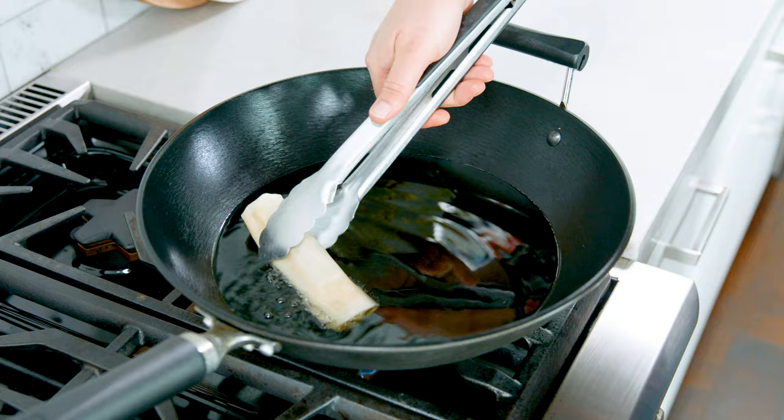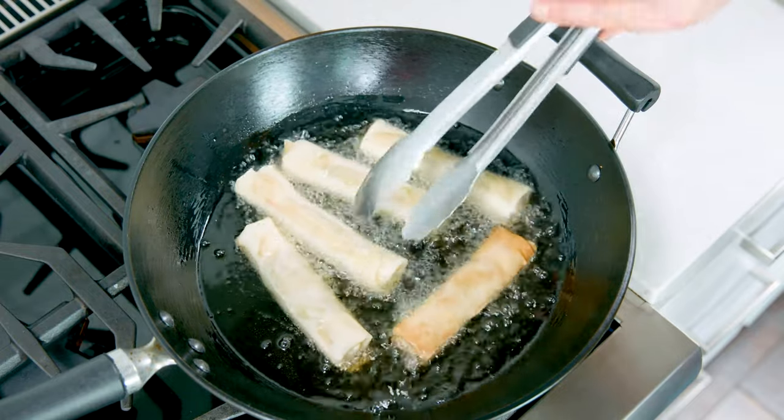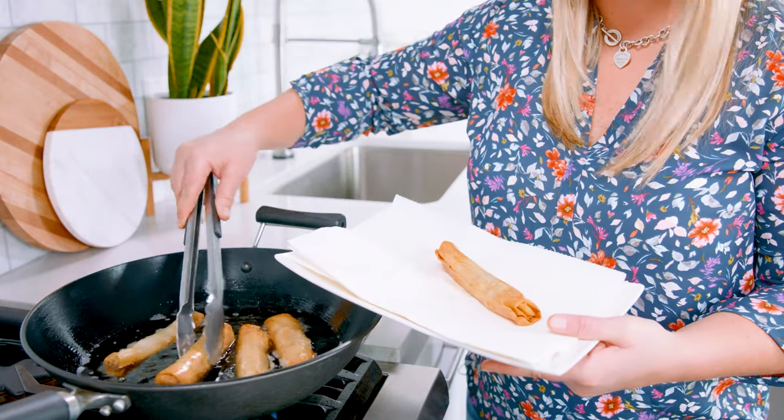Carefully place those rolls in the oil and let them fry for about 2 minutes. Go ahead and roll them a bit to ensure that all sides get golden. Once they have achieved that golden brown, remove them from the oil and place them on a paper towel lined plate or baking sheet.